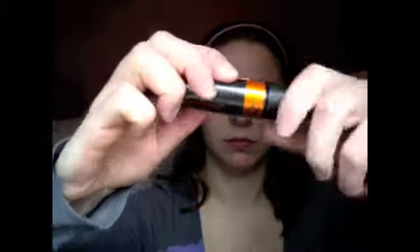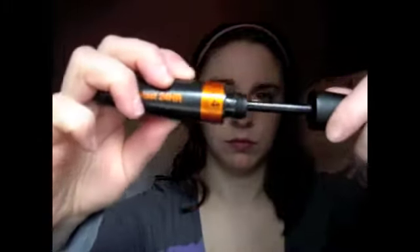The mascara I chose to use for this tutorial is the CoverGirl Lash Blast 24-hour mascara. This mascara is great for everyday wear because it lasts all day — the only downside is that it smells bad. I'm just going to go ahead and apply this on my upper lashes only, because I tend to smudge mascara on my lower lashes pretty badly.